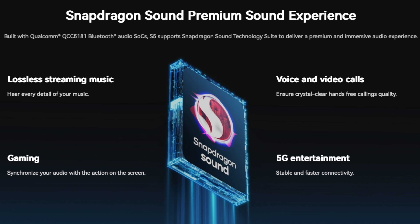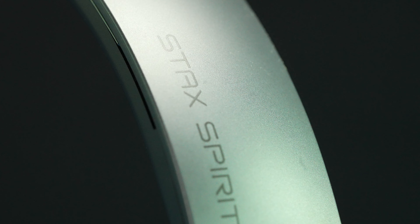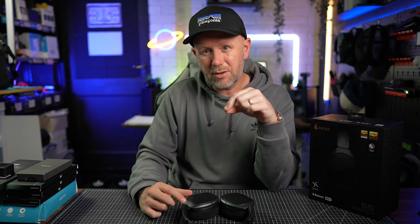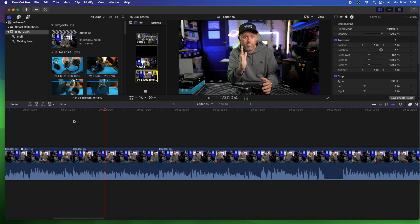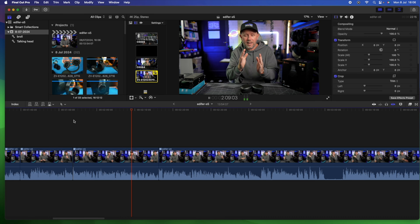Inside these headphones you've got a Snapdragon QC5181 chipset, giving ultra-low latency for things like gaming. I've been editing with these and I've noticed near-zero latency. Sometimes when you use Bluetooth headphones to edit video, you have to edit off the waveform of the audio because there's a slight delay between where the playhead is and what you actually hear. With these, I've noticed literally zero latency, which is fantastic for video editing in particular.